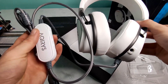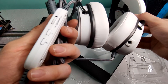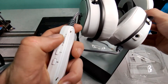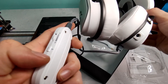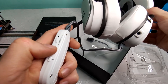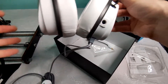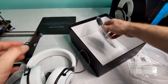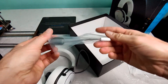This is the headset remote control, with a volume control slider and two buttons — one for light and one for microphone. In the box we also have the removable microphone, which looks amazing by the way.